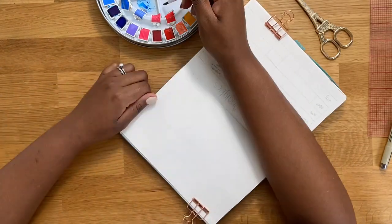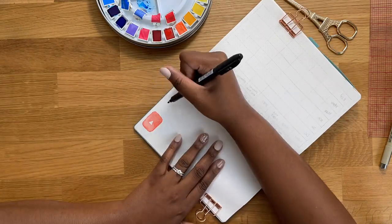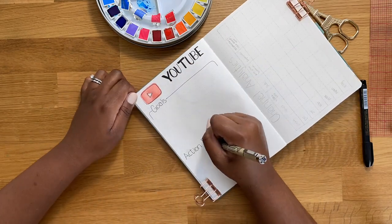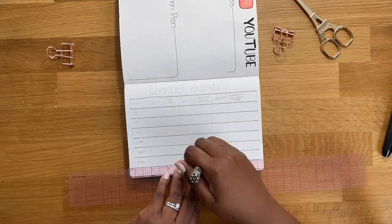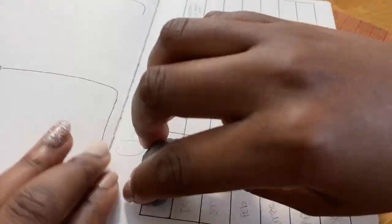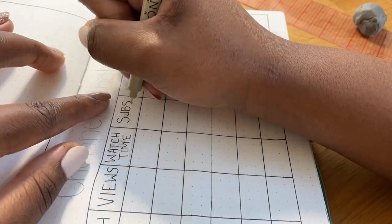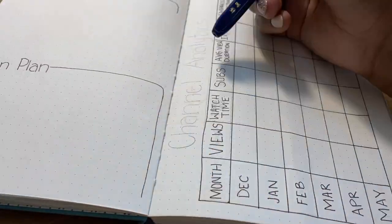So the next two spreads are my YouTube pages. I wanted to keep these super clean and simple because I do most of my planning and tracking digitally for my YouTube channel, but I did want some pages in my bullet journal for it. On the left hand side I have my goals for my channel and the action plans of how I want to accomplish those goals. On the right hand side I have my channel analytics - a brief overview of the last six months. I'm going to start with December so I can compare January to December and see how that goes. I'll probably need to make another one of these pages later since I'm only tracking six months.